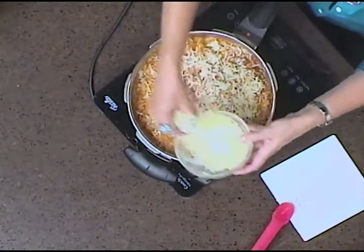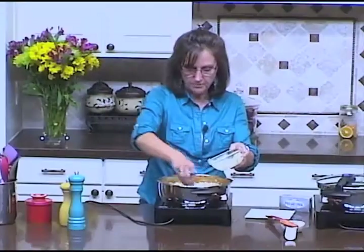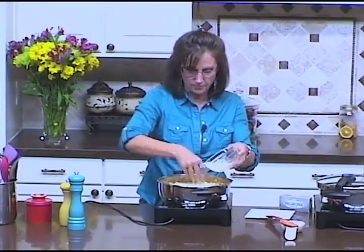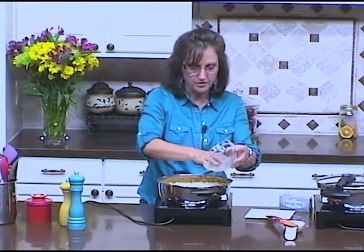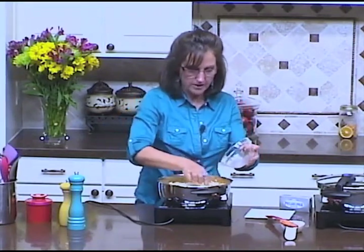If you just put the lid back on this pot and let it sit for just a few minutes while you get the table set and some bread and salad ready, it will melt that cheese and it will be ready to go.